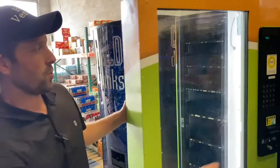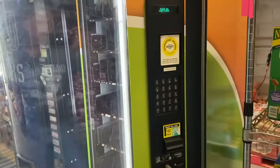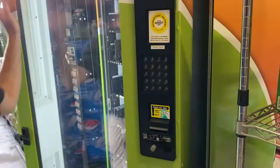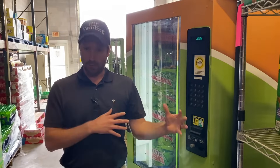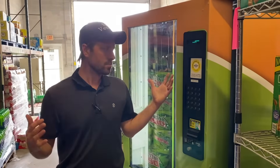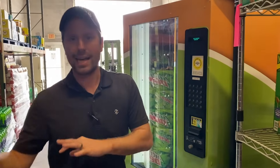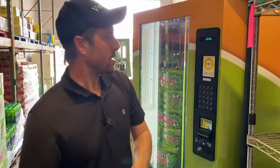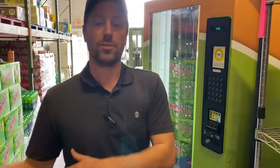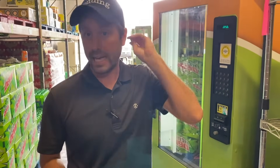As far as card readers go, there are a few different players out there. Hill Vending uses Cantaloupe — formerly USA Technology — they're all about the same. Nayax is the new one on the block, everyone likes it. We have over 50 card readers so it'd be a lot of money to switch over, so we've stayed with Cantaloupe for our credit cards.